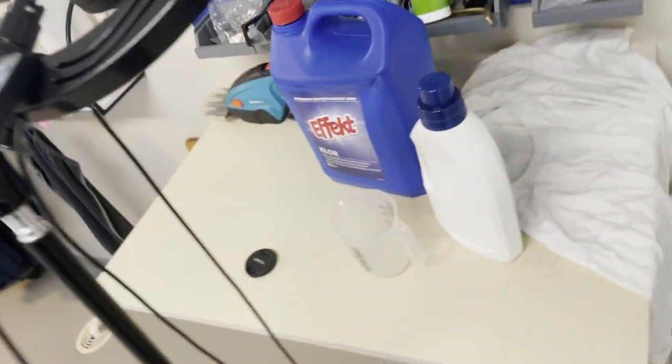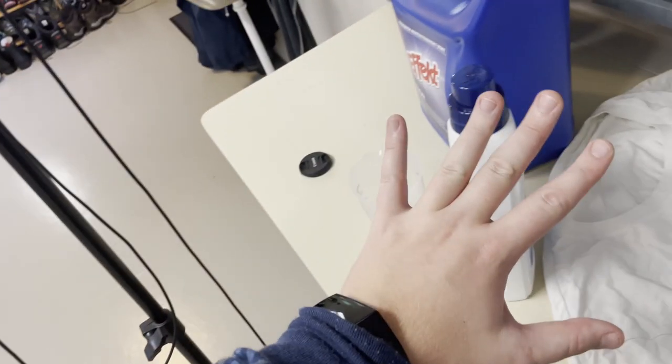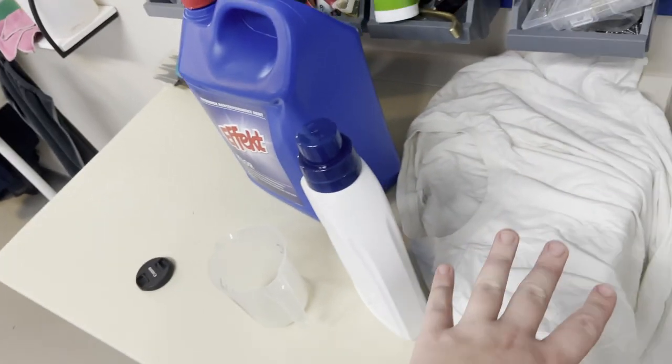Before we actually mix the two together, I suggest that you do a quick test so that we know the bleach won't ruin the clothes.